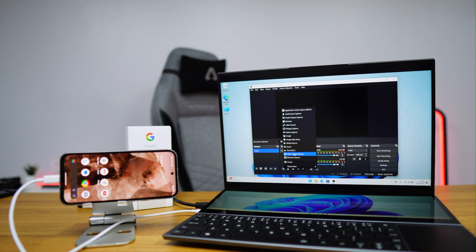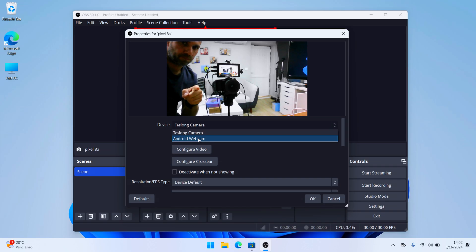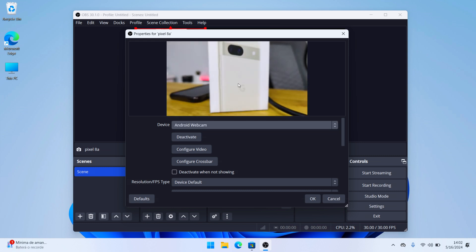In this particular case, I added it in OBS, which is my favorite software for recording. If you want a free tool to record your screen, tutorials, or anything else, OBS is a great option. Right now I'm actually recording with the Pixel camera, the laptop camera, and also my desktop — showing you three different angles.